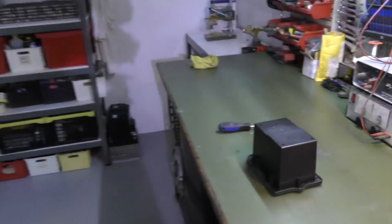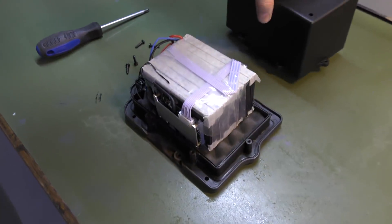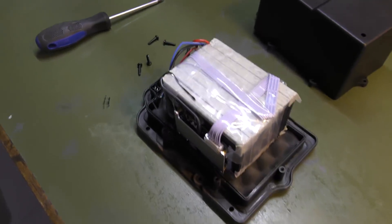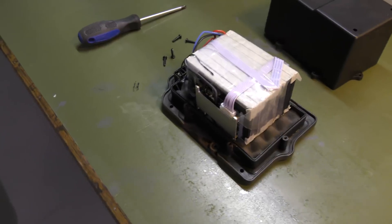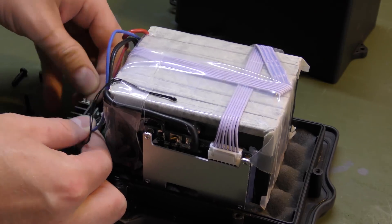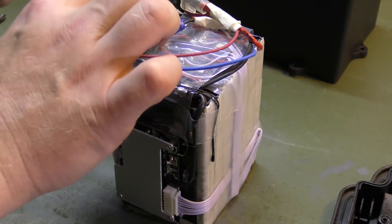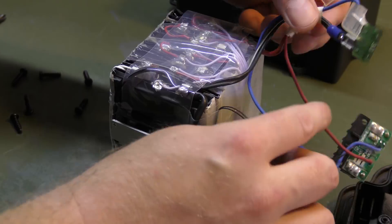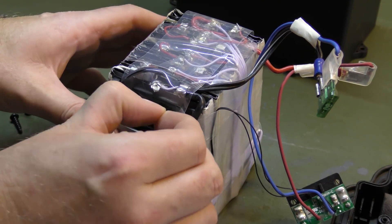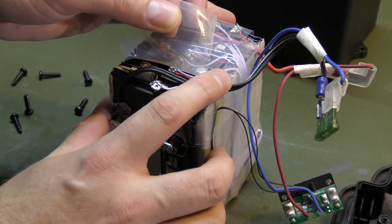At the table I've removed the screws from the battery so I can pop it open. This looks exactly as I made it. Let's get the battery out — it kind of pops out. I've put some tape on it to protect the leads, which I'll remove so I can measure the individual cells.